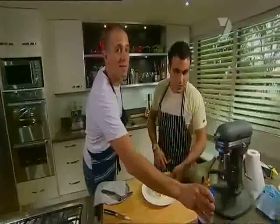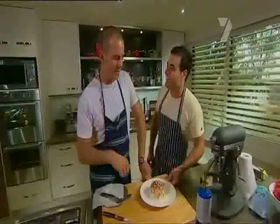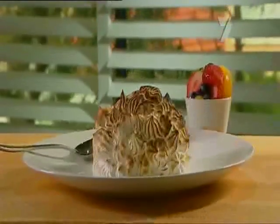Now, if you don't have a blowtorch, don't be too concerned. You can just whack it in a really hot oven — that's the old-fashioned way. Otherwise, put it under the grill, it works an absolute treat. What do you reckon, buddy? Absolutely marvellous. Fantastic. We're going to need a couple of forks.